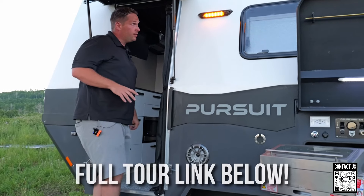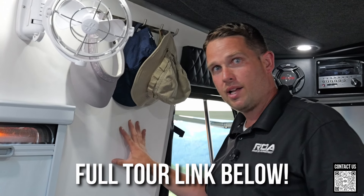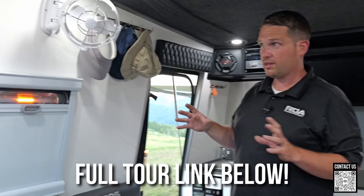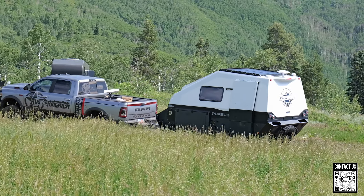I'm going to put Shane's other videos down in the description as well so that you can see everything on the BRS Off-Road Pursuit. I don't have a cool camera crew like Shane — it's just me with the selfie stick. So let's walk around this guy. He weighs in at 3,500 pounds, up to 3,800 pounds, depending on how you want it set up.